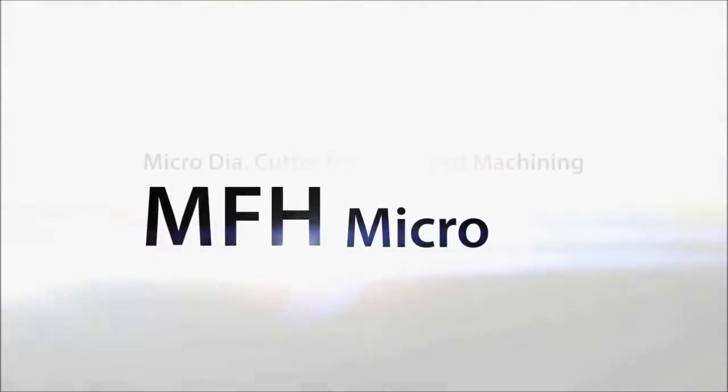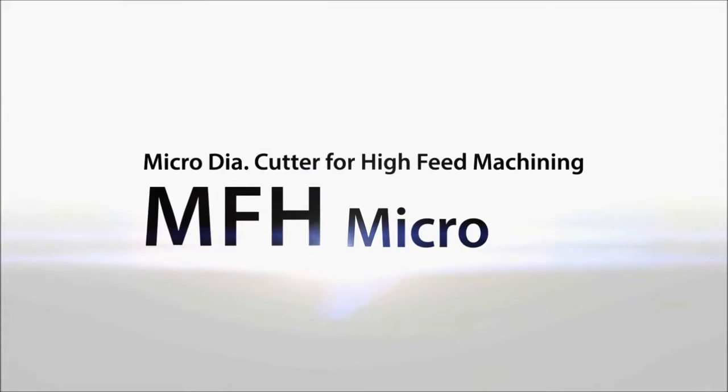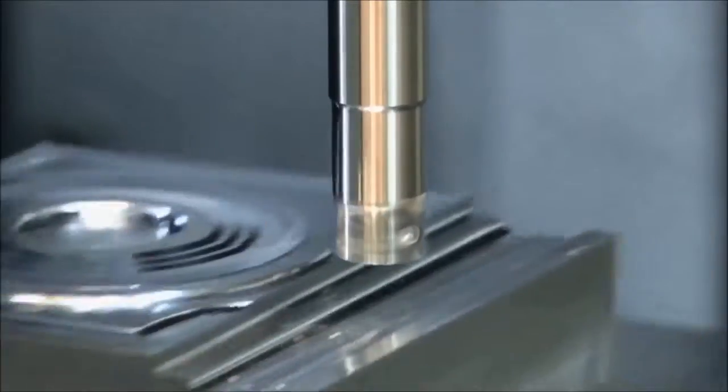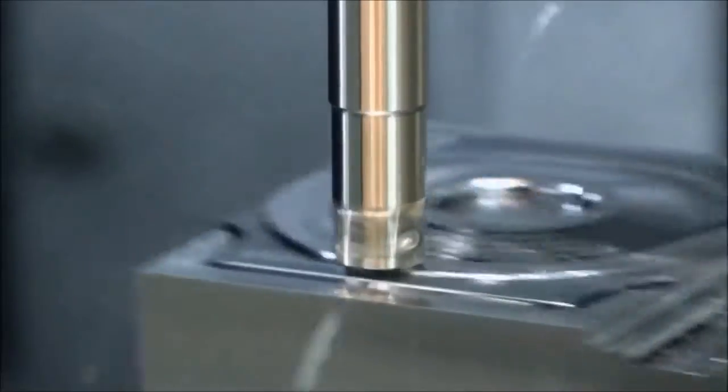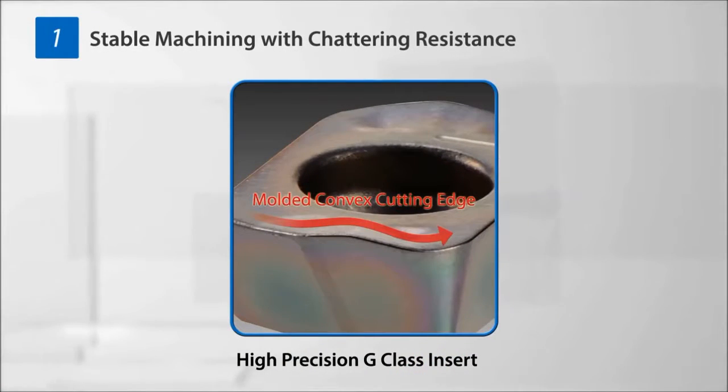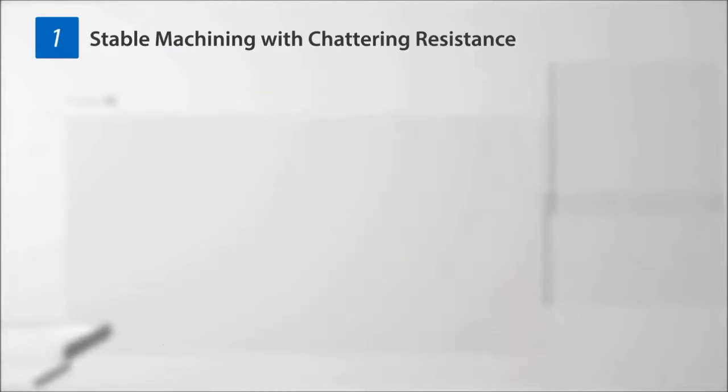A micro diameter milling cutter for high feed machining: the MFH Micro, the newest member of the MFH family. It delivers high feed machining with cutting diameters from 8 millimeters. A three-dimensional convex cutting edge effect makes it resistant to chattering and facilitates stable machining.